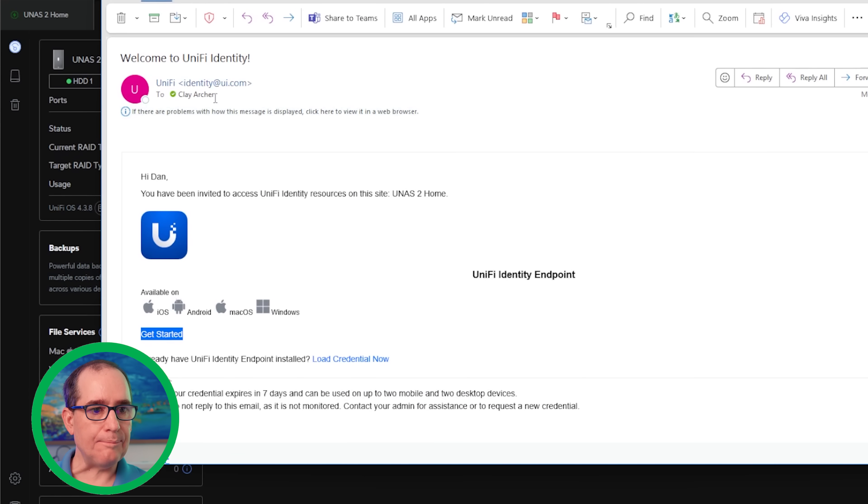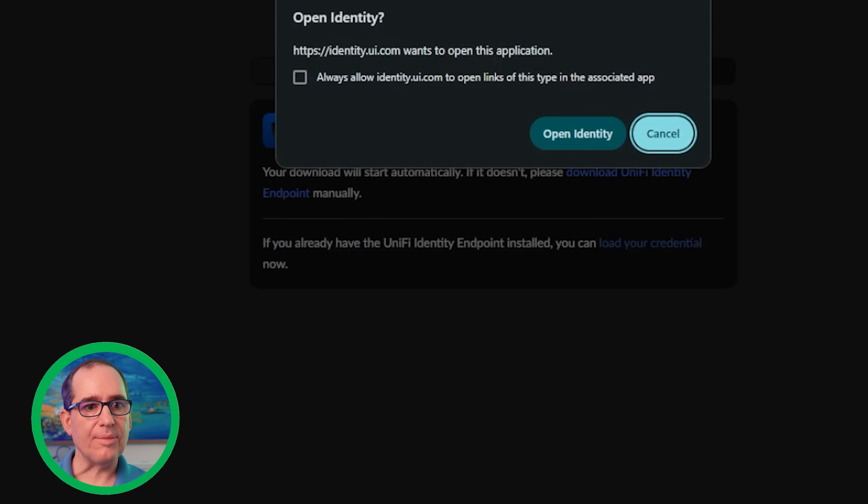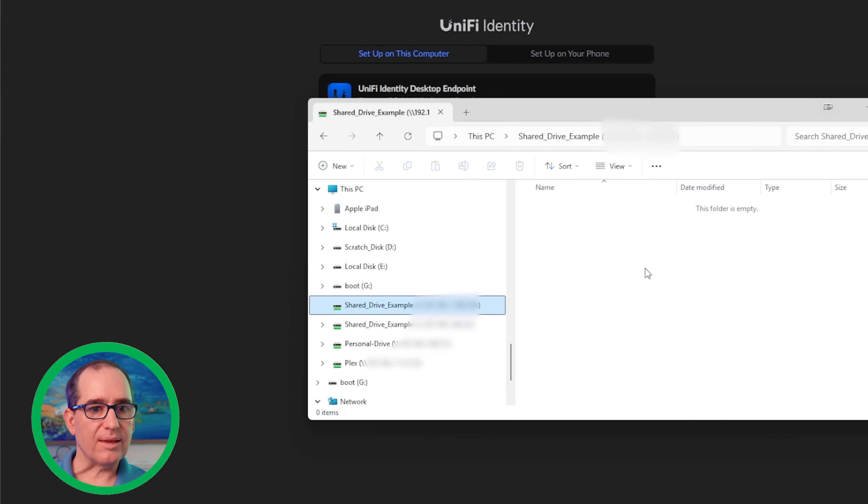One more thing — I got an email to set up Identity. Identity is awesome and makes it really easy to manage the drive on your computer. I already have a Unified Identity desktop endpoint installed, so I can load the credentials for this UNAS right in it. It says 'Open Identity,' and that loaded the UNAS 2 into my Unified Drive. It gives me an option to enable auto-integrate drive to file explorer — I click that, and now in file explorer I've got this new shared drive mapped. There's nothing in it yet since it's brand new, but that's how easy it is. That's all there is to setting it up.